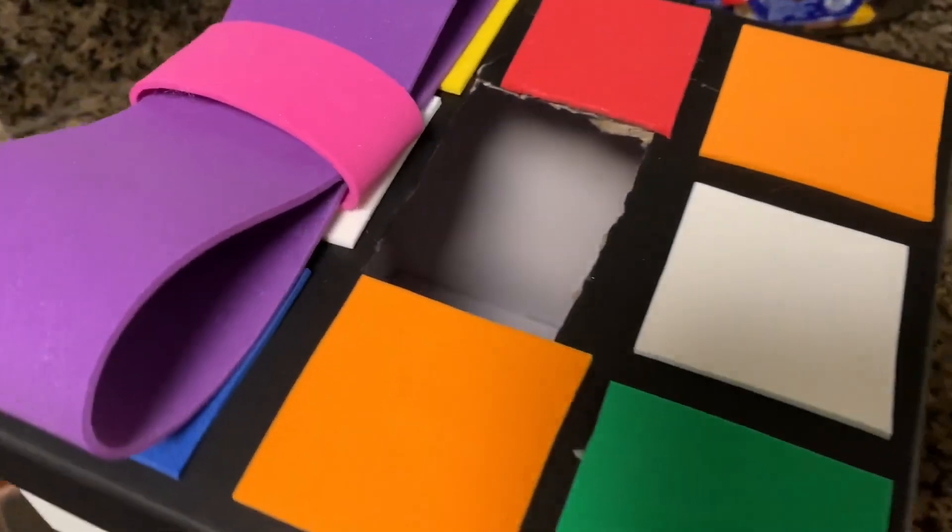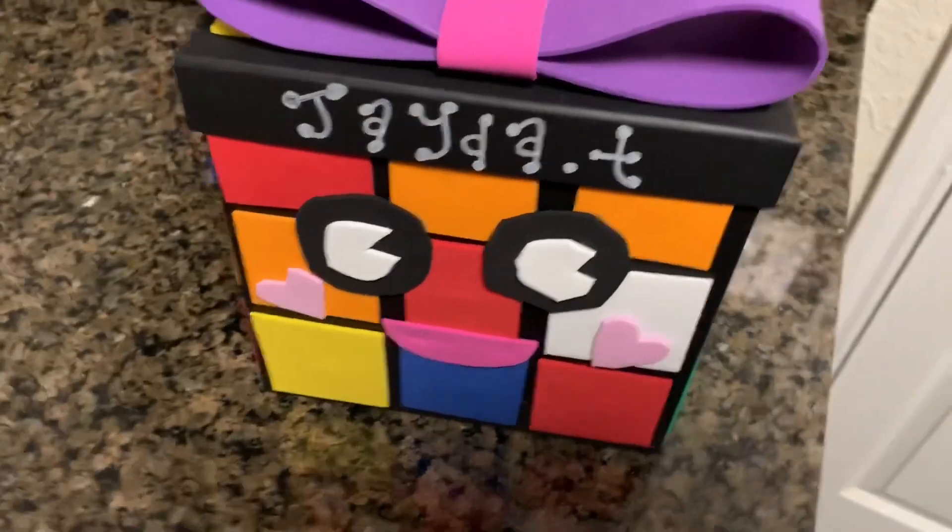And this is the final result! I'm really red from being sick, but thank you guys so much for watching. I hope you and your loved ones have a happy Valentine's Day!